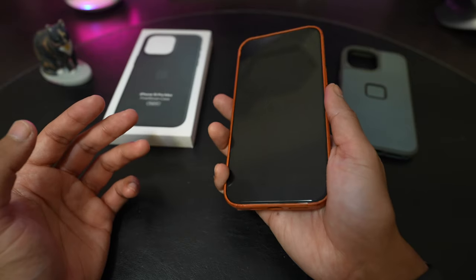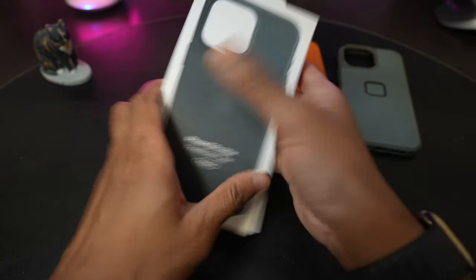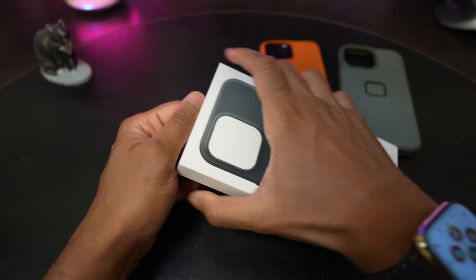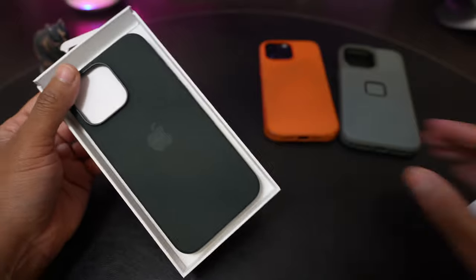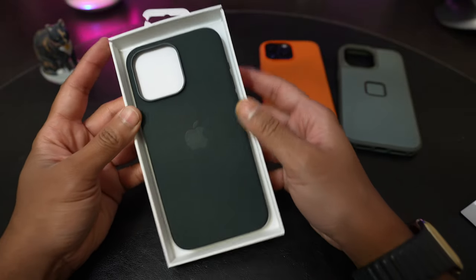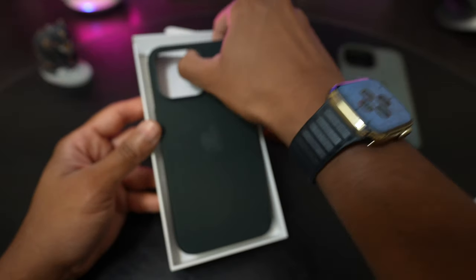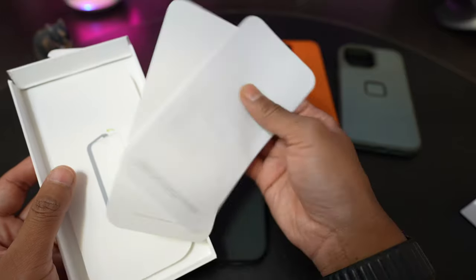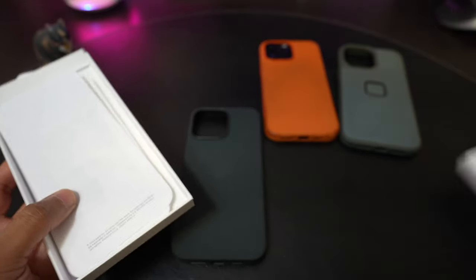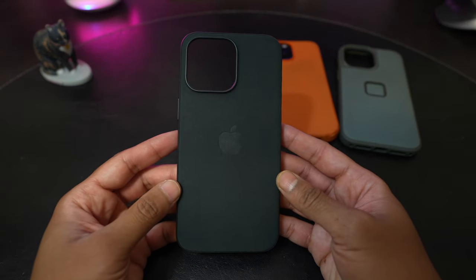Unfortunately no more leather, but let's see what the fine woven case looks like. I've already seen some YouTube videos showing that the durability of the fine woven cases are not that great. In the box you get your usual papers and things, and that's it. Pretty simple packaging.